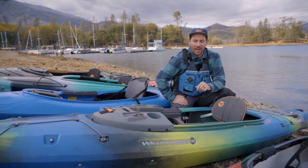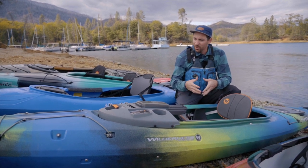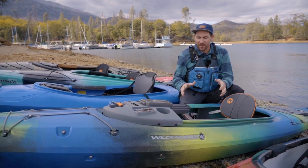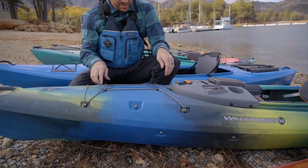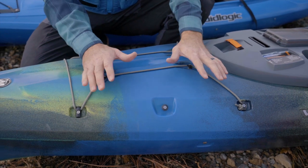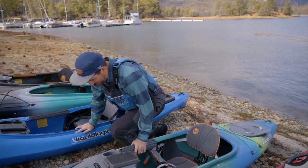Next up we have the quintessential recreational kayak — the Pungo. This is the boat that everything else is measured against because the Pungo has been around forever and has been one of the best sellers in the industry for a long time, rightfully so. It's really well made, well laid out, well appointed — and it has a price tag to prove it at $1,219 versus the Saluda at $1,099. Up front it's got a nice heavy-duty handle and a unique front deck bungee setup. On their website they have additional pouches that attach on here for extra storage compartments, or you can use a more traditional cross-pattern bungee look.